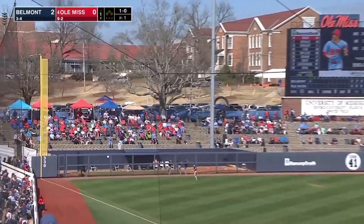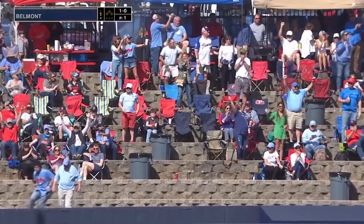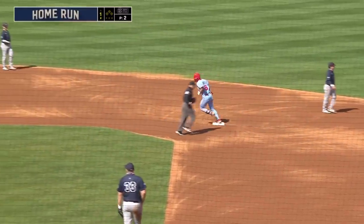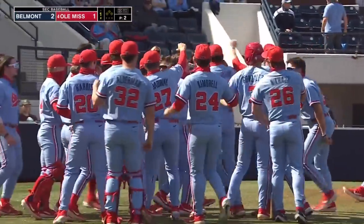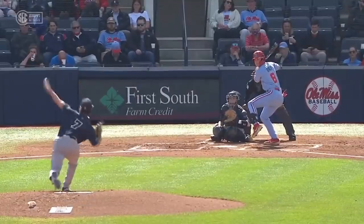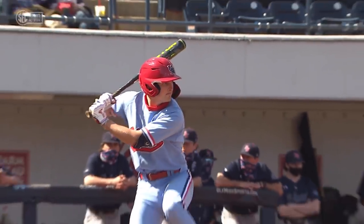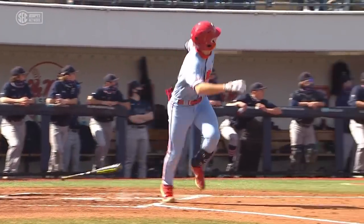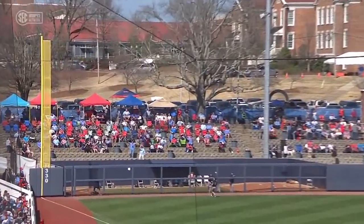First pitch swinging — hit pretty well to left field. Justin Bench, and Ole Miss is on the board. Justin Bench got ahead in the count, hammered that one to left field. Looked like a fastball out over the plate — that was a no-doubter. A leadoff home run for Ole Miss in the bottom of the first, the second home run of the year for Justin Bench. When you get a fastball waist-high right down the middle, you want to hit it hard — he did, got the right launch angle, and that leads to run number one for Ole Miss.